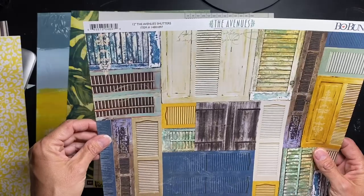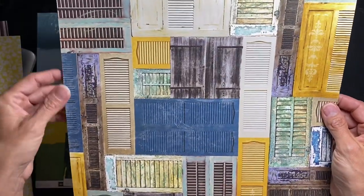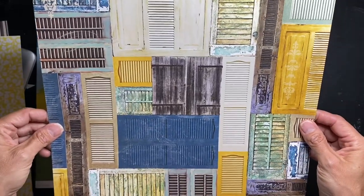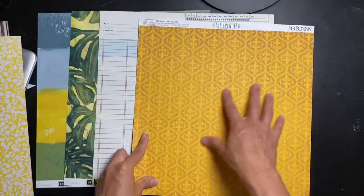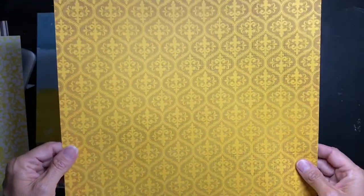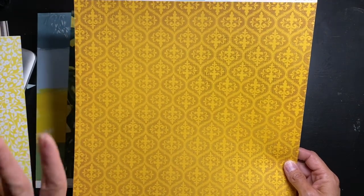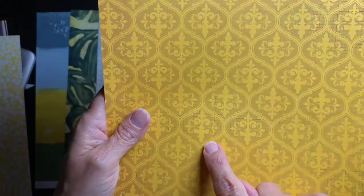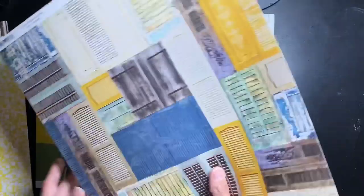This piece is by Bo Bunny, called The Avenues — Shutters. Look at these shutters! Don't you want to fussy cut a bunch of these out and layer them up all over the place? Now this other piece has a repeating fleur-de-lis kind of pattern — looks like the wallpaper I had in the 70s. It's a deep American mustard color with a grid behind it, so it's very textural. The other side has blue greens and yellows — so cool.